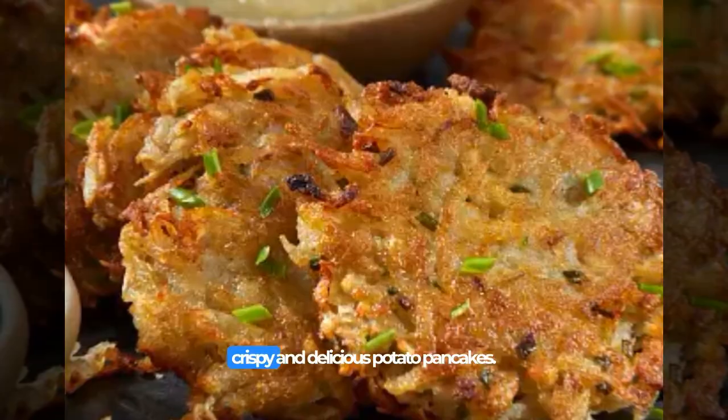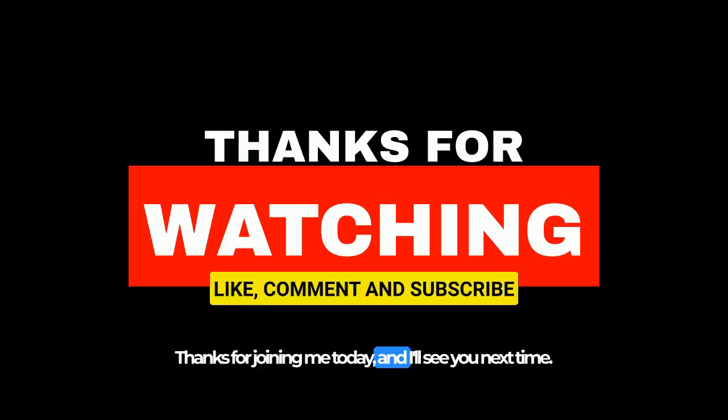And there you have it — our crispy and delicious potato pancakes. Thanks for joining me today, and I'll see you next time.